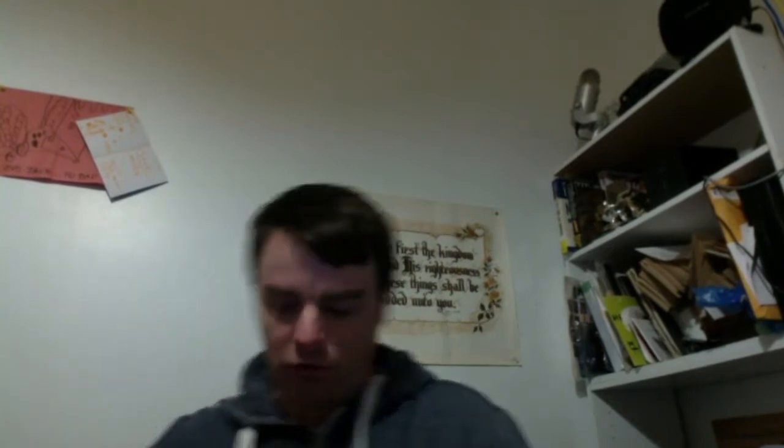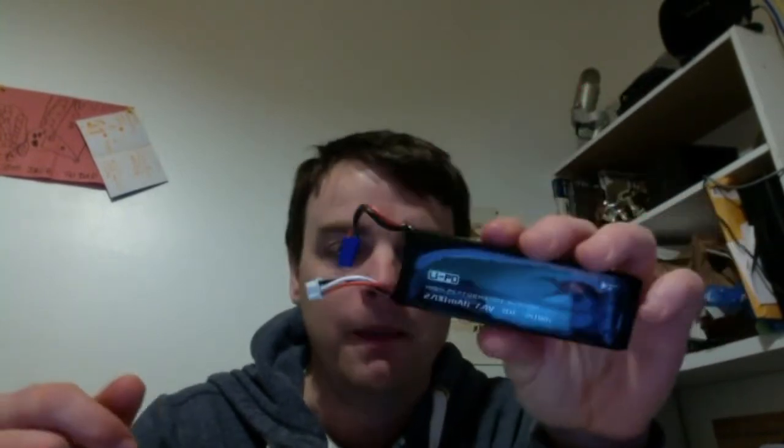I highly recommend the Hubsan 501S. I had ordered a new battery from Banggood — it's been two months. I went back and said look, I ordered an extra battery at the same time I bought the Hubson, where is it? Of course it's on track, coming directly from China, so they said they would send out that extra battery again. I'm still waiting on that.